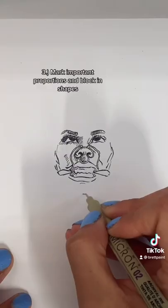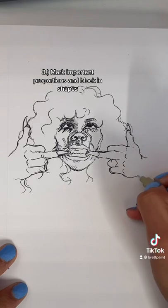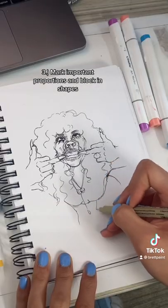Draw the eyes and the nose and work your way outward. And before you get into all the juicy detail, make sure you mark out your proportions at the edges of your drawing. Then you can start blocking out more and more of your shapes.